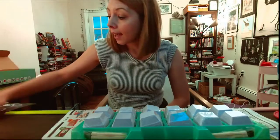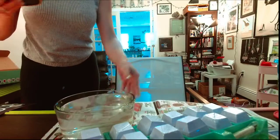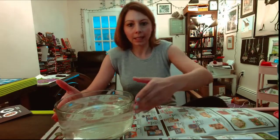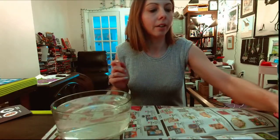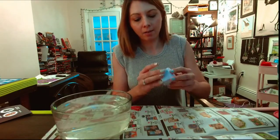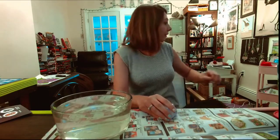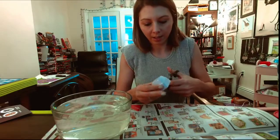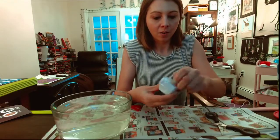I guess I should probably go and get some water. I got my water - a nice big bowl. I decided maybe we would be able to stick two or three in there. And then this is my little bowl for rinsing off. I guess now I have to open all of these. I got some scissors to make my life easier. We'll just start opening them up.